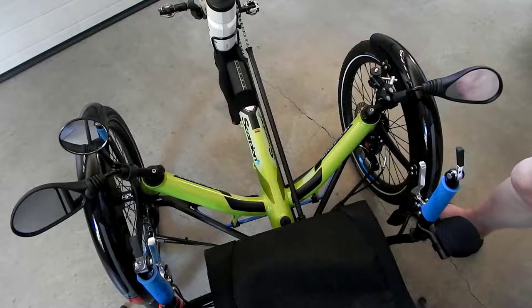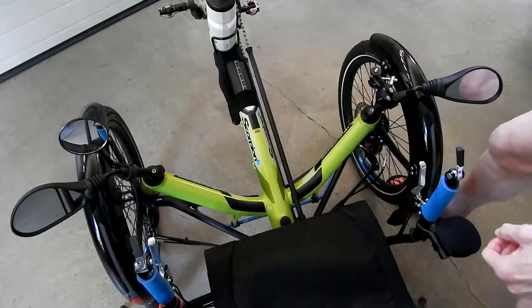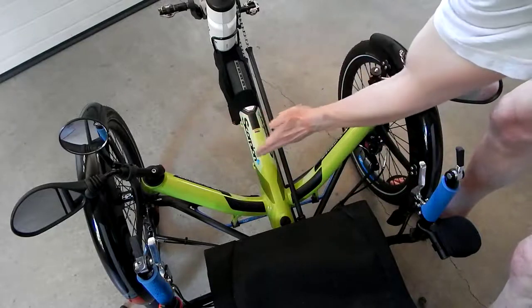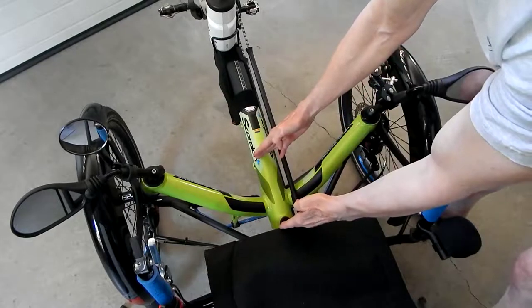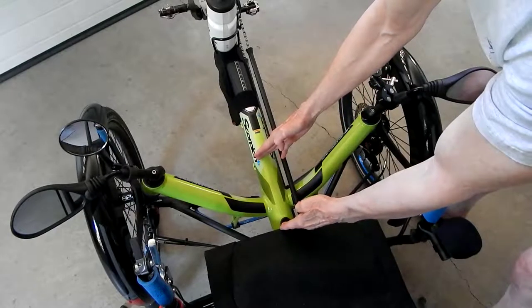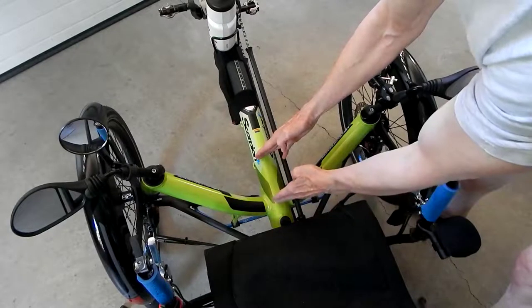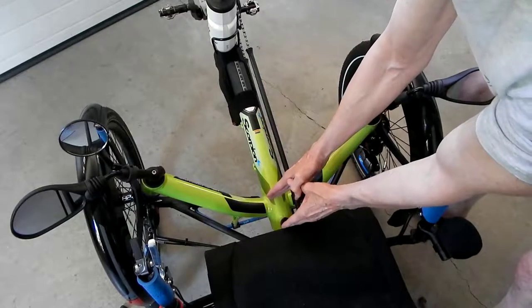On my ICE Q trike, my ICE Full Fat, and my CatTrike 702 — mostly on the two ICE trikes I've had — this cross-member pretty much goes straight across. So you have a much greater distance between the cross-member and the seat. You can see here that on this frame, the distance to the seat is very short.